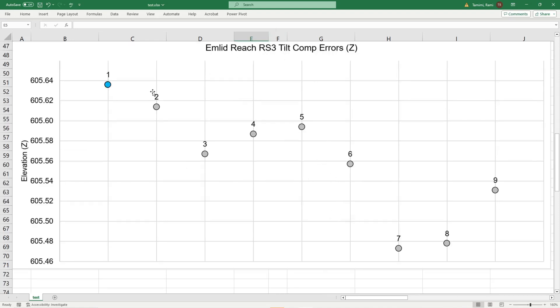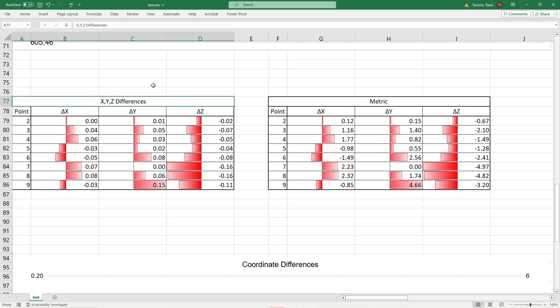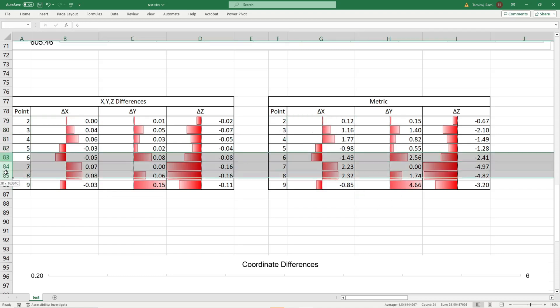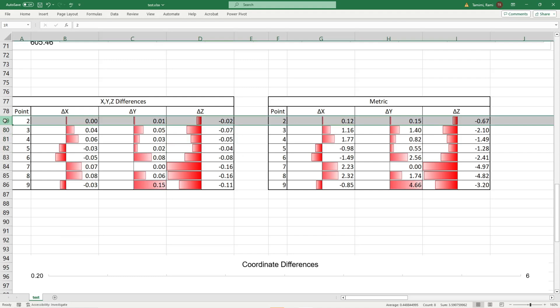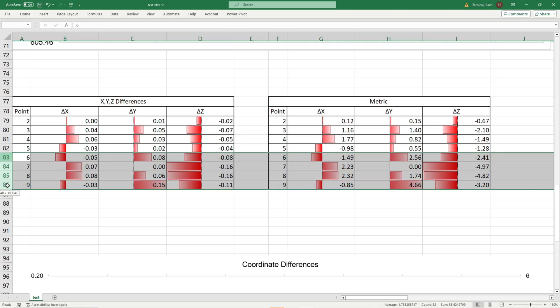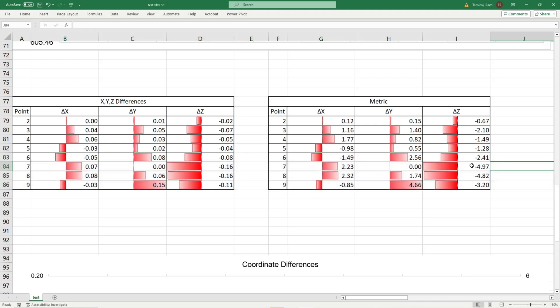The Z component shows point one at 605.64 feet, with points two through five being closer than points six through nine. Looking at the differences in X, Y, and Z components: in the X direction, all are under a tenth of a foot — within two centimeters for metric users — with the majority of errors in points six through nine. The Y component shows the same pattern, with an outlier at point nine coming in at 15 hundredths, or four and a half centimeters. In elevation, the first four points are within seven hundredths or two centimeters, and the second set within 16 hundredths or roughly five centimeters.